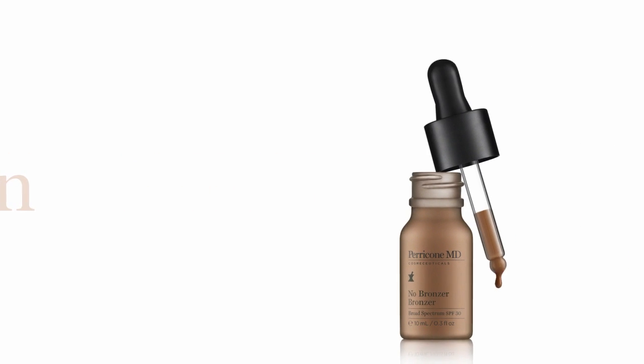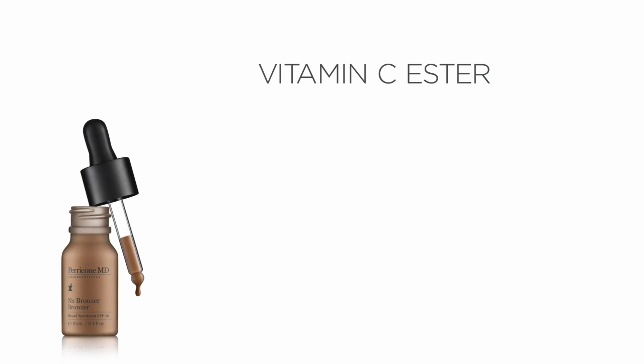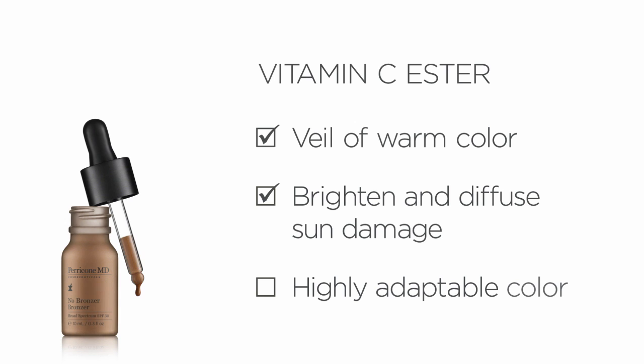Contour youthful definition with No Bronzer Bronzer. Containing Vitamin C Ester, No Bronzer Bronzer imparts an elegant veil of warm color while brightening the skin and diffuses sun damage. This highly adaptable color mimics healthy skin pigment for a universally flattering glow while protecting with broad spectrum mineral SPF 30.